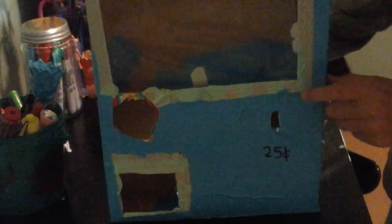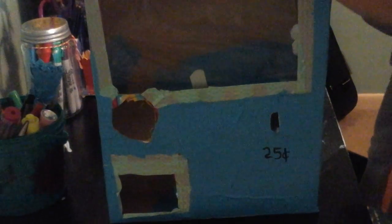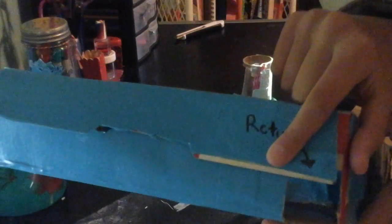There is a return slot up here — it's pretty small. I actually did mean to have a return slot, but there was a box top there because we like to cut them out and use them for stuff.